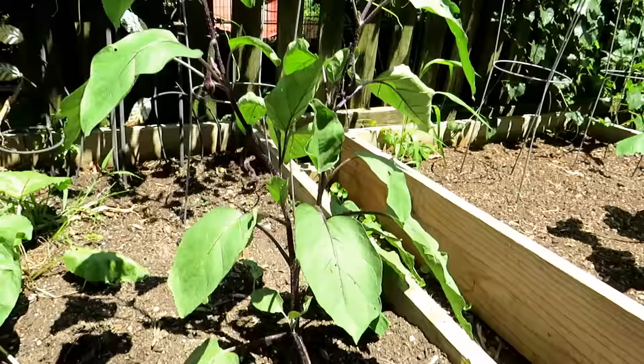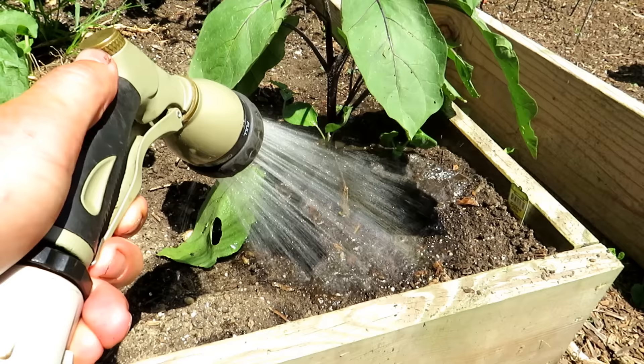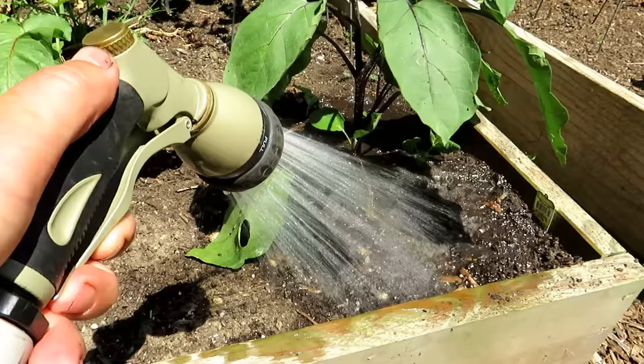This is an eggplant, maybe past my knees, pretty good size, growing pretty well — 90 degree temperatures. So we're going to do a base watering. I know it's a little bit boring, but this is how long I water at the base.